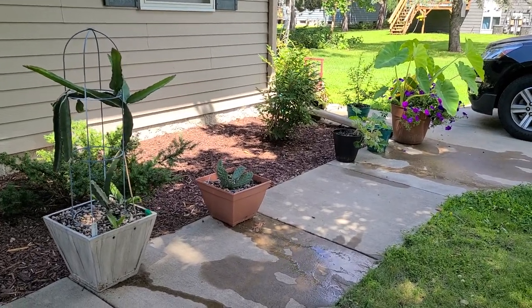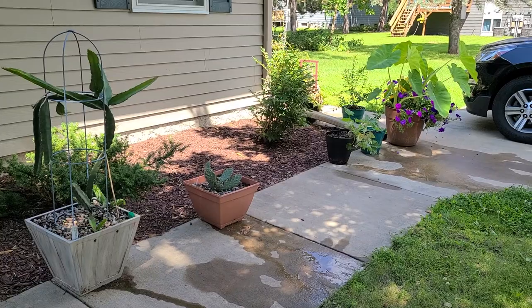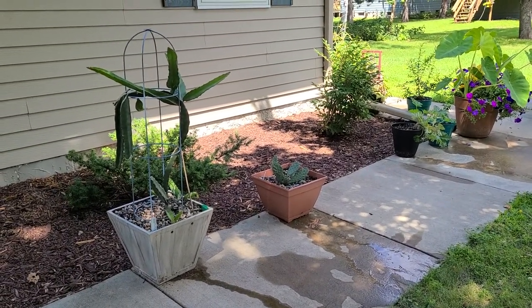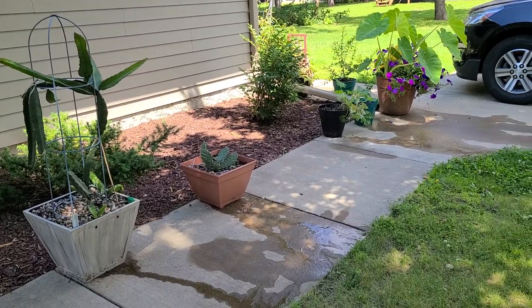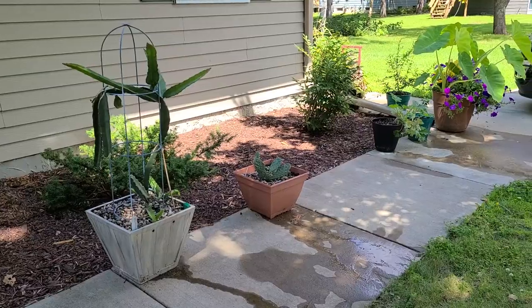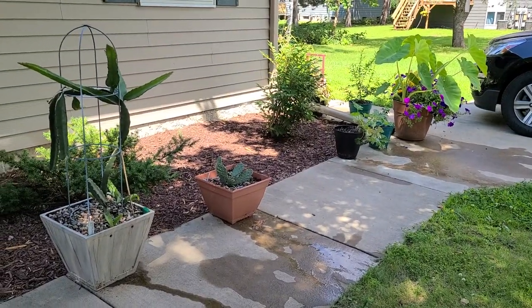Hello and welcome to today's container gardening video. This will be week six — I'm a little behind on this video but still within the sixth week. I have a little bit of a cold right now, you can hear my nose is a bit stuffy, but let's see if we can get through this.